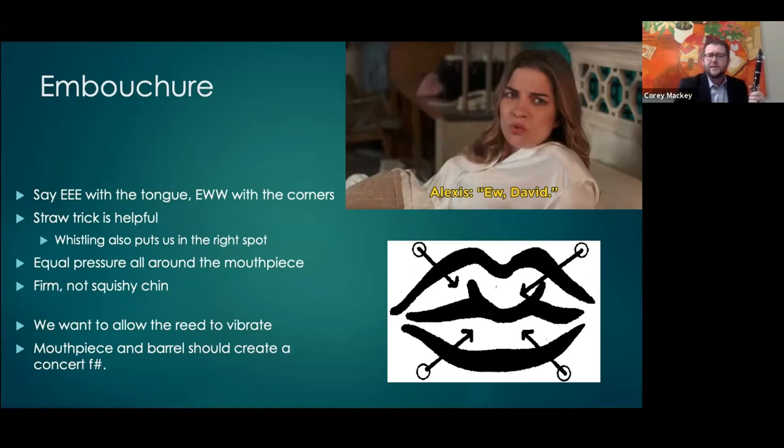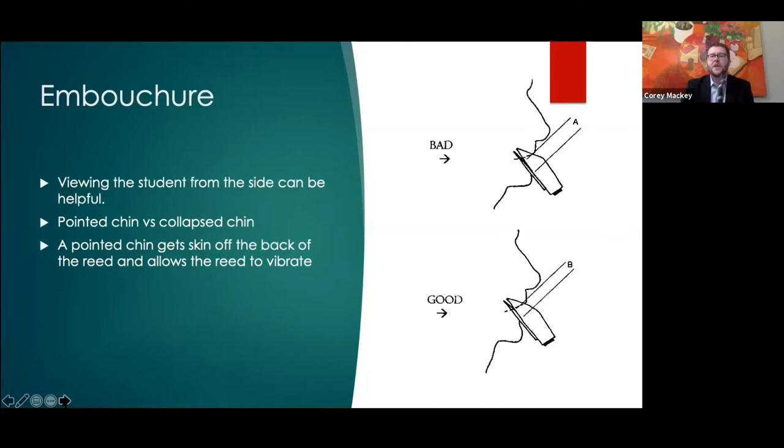It's also a good place to start doing some things with articulation, which we'll talk about in a second. Essentially the same idea — it's very helpful looking at students from the side and thinking of this as a more pointed chin versus a collapsed chin.